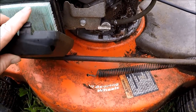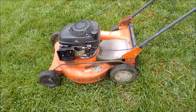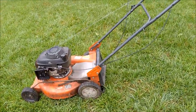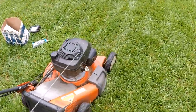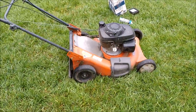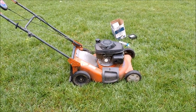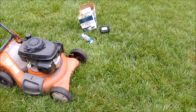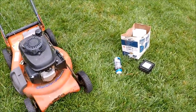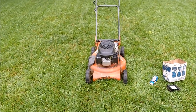We're just going to keep running. Pretty good engine on this very worn-out frame. How about that? A trash-picked running Honda engine here on this Husqvarna.